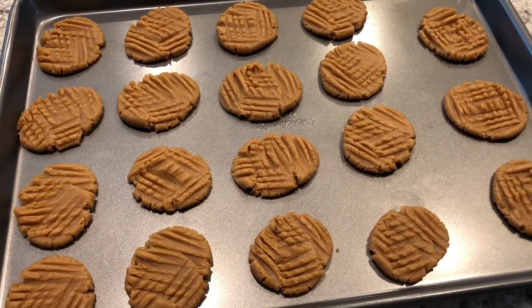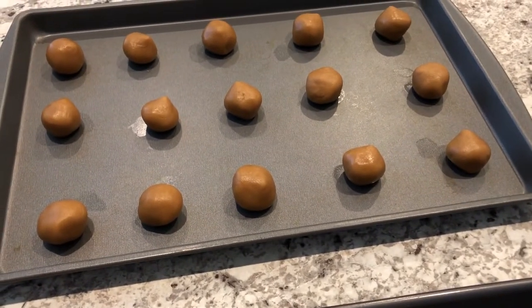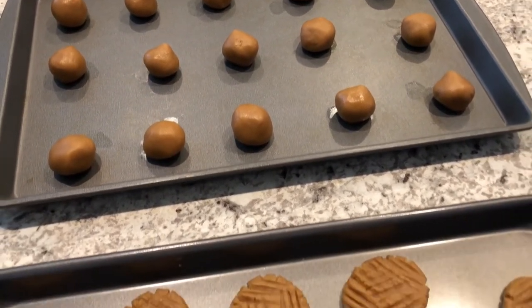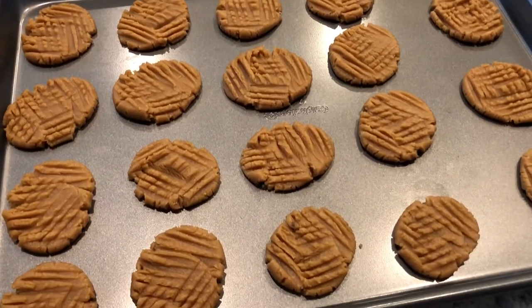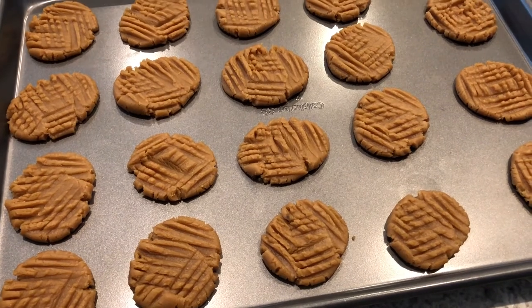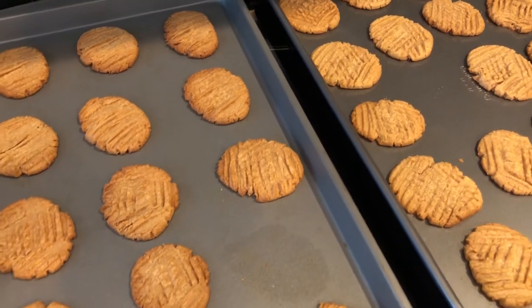I have one pan ready to go and then I've got another one almost ready to go. The instructions say to pop these in the oven for eight to ten minutes, so I am going to throw these in the oven and then I will show you what they look like when they come out.